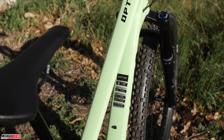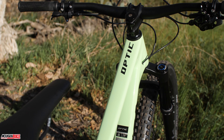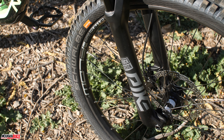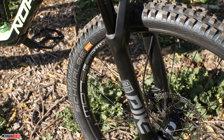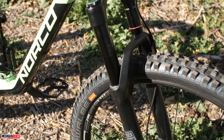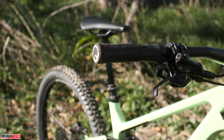The Optic became longer, slacker, and lower than previous iterations and is more ready to tackle the trails than ever before. One of the coolest things about the new Optic is a newly updated RockShox Deluxe shock that is custom tuned specifically for this model. Additionally, there are some cool water bottle mounts underneath the top tube that allow you to attach accessories, tubes, or whatever else you need.